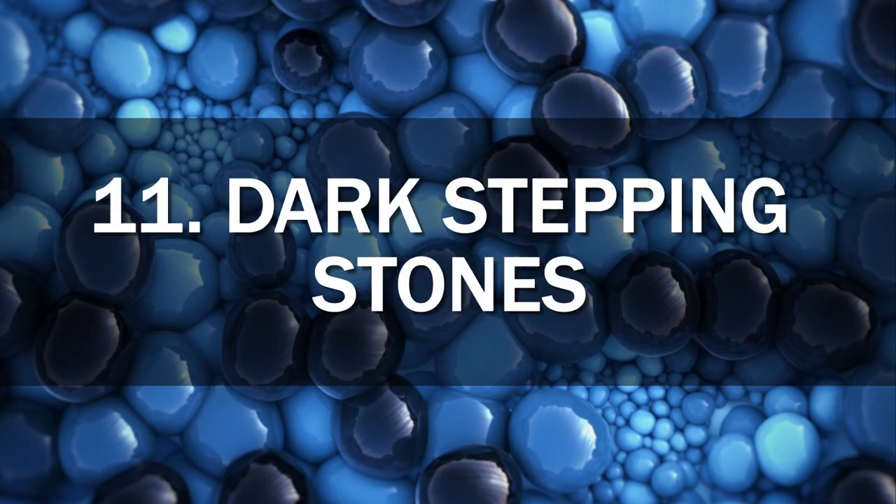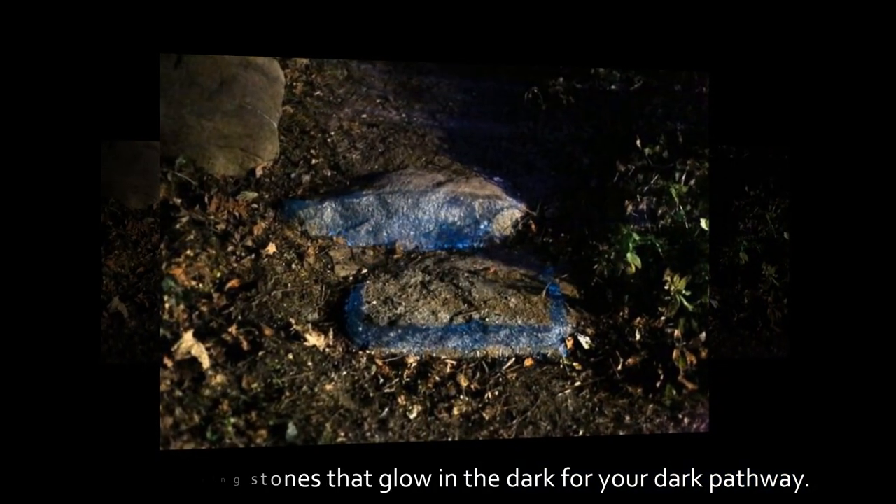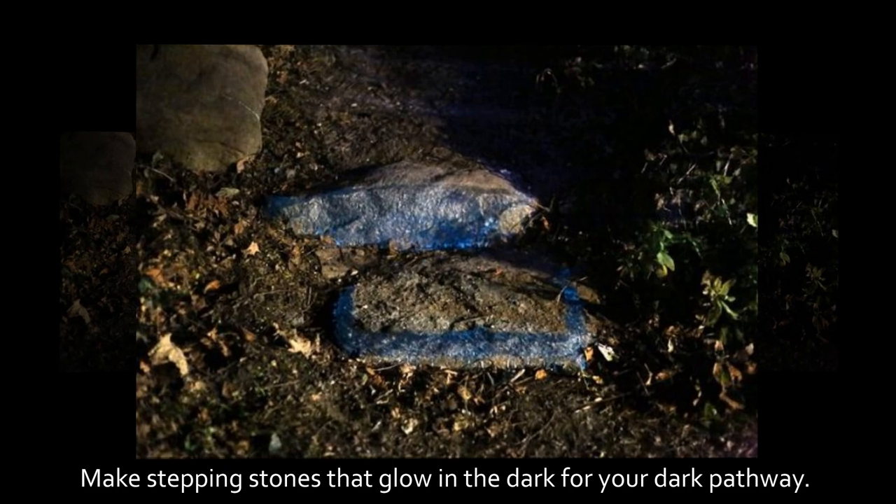11. Dark Stepping Stones. Make stepping stones that glow in the dark for your dark pathway.